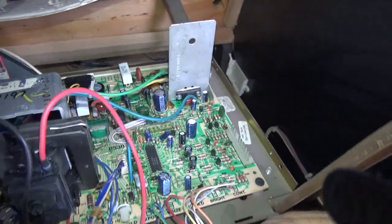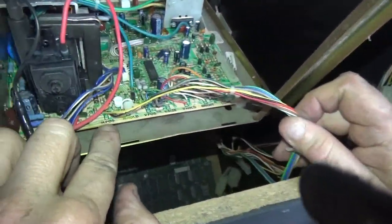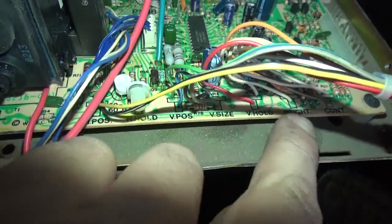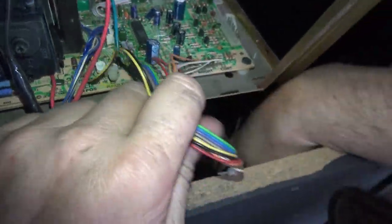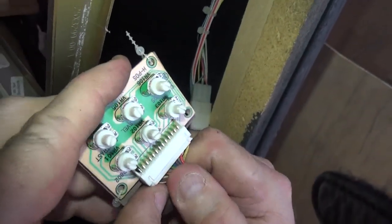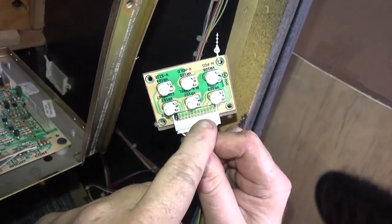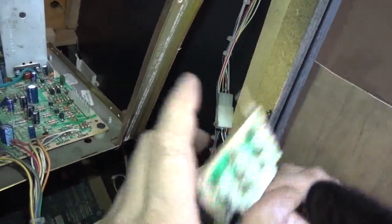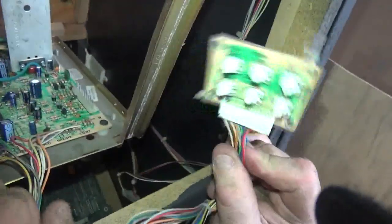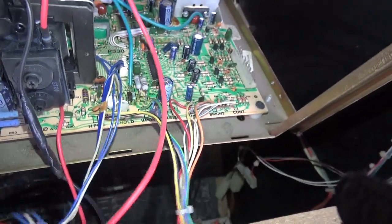The last step to remember is the remote board. Right here it says H-positive, H-hold, V-positive, H-side. These wires go to something called a remote board, which I already have loose, so you can have it up front where your TV is. Never power the game or monitor up unless this is plugged in — make sure this plug is in and not loose. If you're sending your chassis out for repair, you have to send this with it. On some chassis the knobs are right on the board, but this is nice when you want to make adjustments in the front.